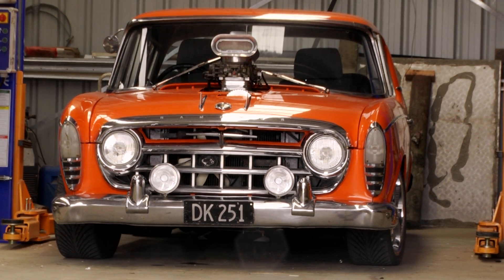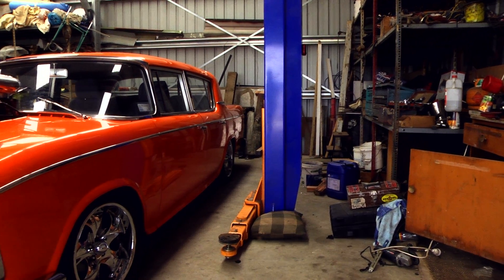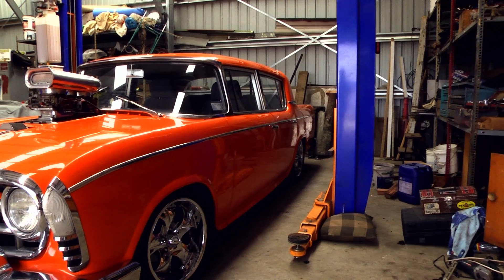It was green in those days. He had parked it up in his garage — he was going to restore it one day. We did a deal with him and bought his whole collection of stuff.